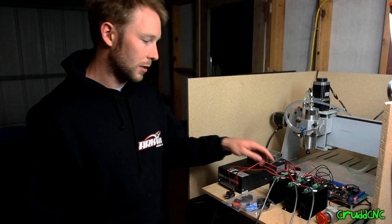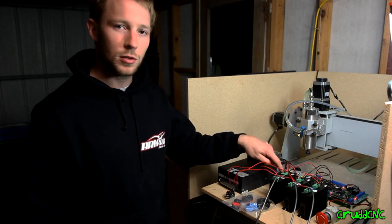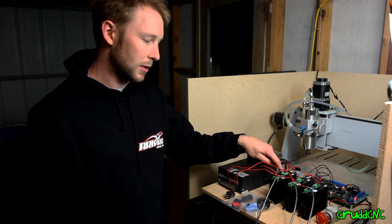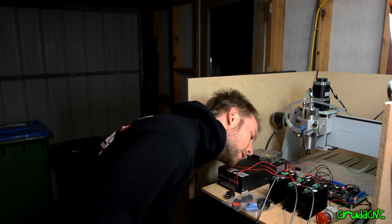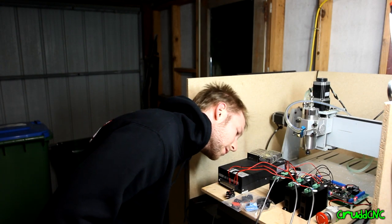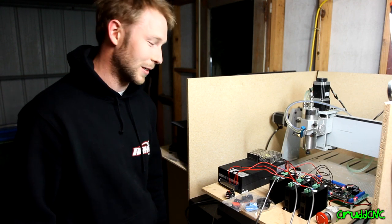I'm running these 50-50-60 drivers at 2.3 amps RMS. And resolution — I'm running 8,000 pulses per rev. I forgot about that and I only just set that up tonight.